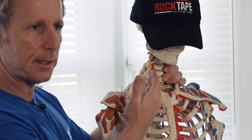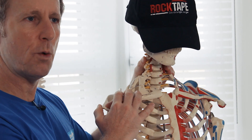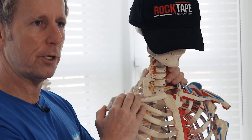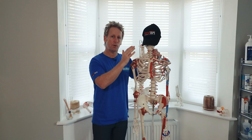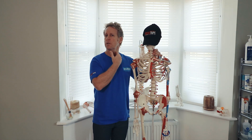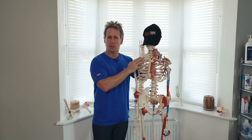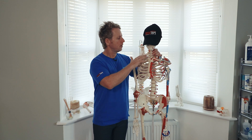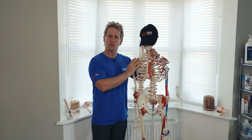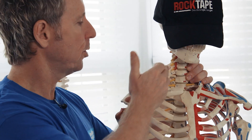The brachial plexus, which comes from C5, C6, C7, C8, and T1, conjoins with the subclavian artery within that triangle, and together they are known as the neurovascular bundle. If we have a thickening of the anterior scalene fibers, we might see thoracic outlet syndrome. The same applies if the first rib is elevated, or if there is an extra rib from the transverse process of C7, as it will penetrate within that space.